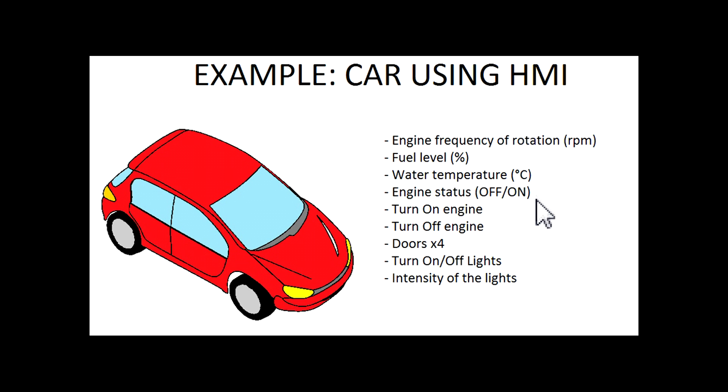We're going to know if the engine is off or on. We're going to use a button to turn on the engine and another button to turn off the engine. We're going to sense and know the state of the four doors of the car — if they are open or closed. We're going to use a switch to turn on or off the lights of the car, and we're going to change the intensity of the lights.